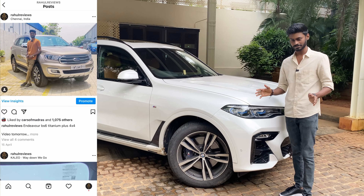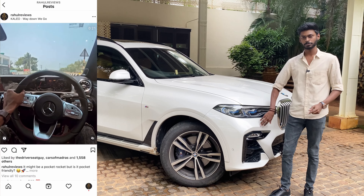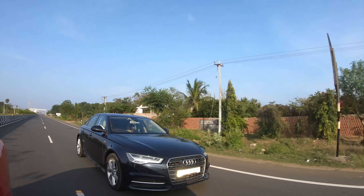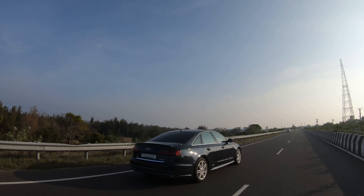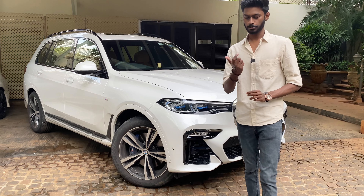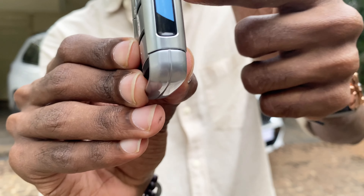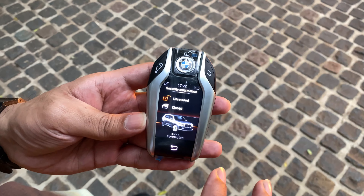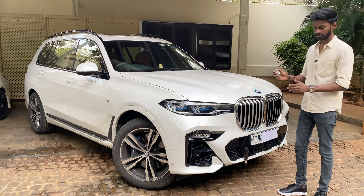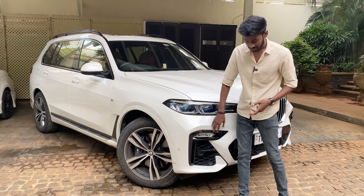This is the M Sport version. Let's go to the front. This is the key — lock, unlock, and boot opening. This is the xDrive M40i, so this is a petrol car in the M Sport version, and here are the M Sport bumpers.